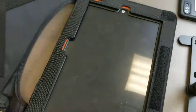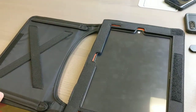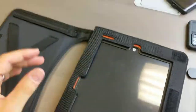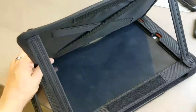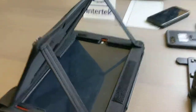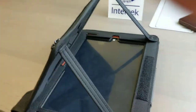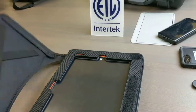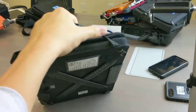We can open it up like that. We have a glare feature on the screen protector, so put that here. Now you can type and see, maybe in a very bright environment. And if you're ready to go, just close her up — you're on the move.